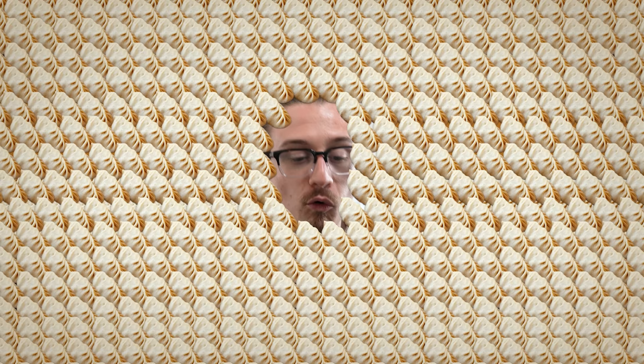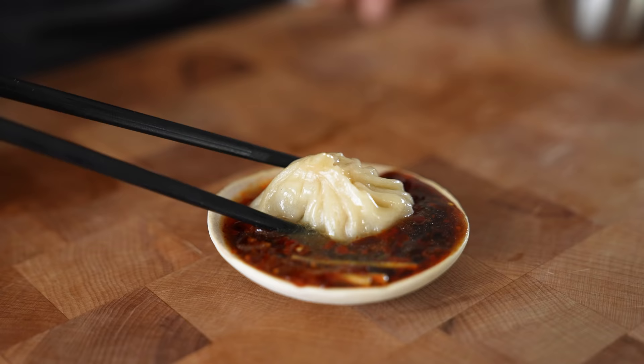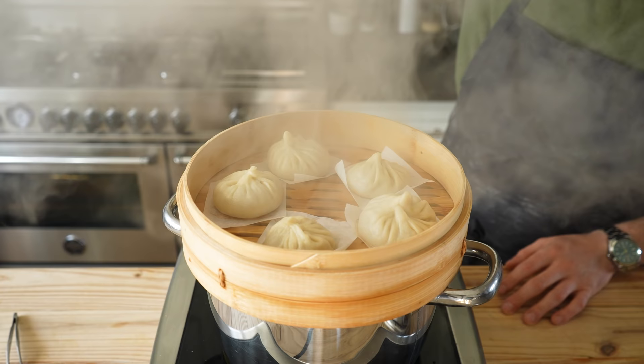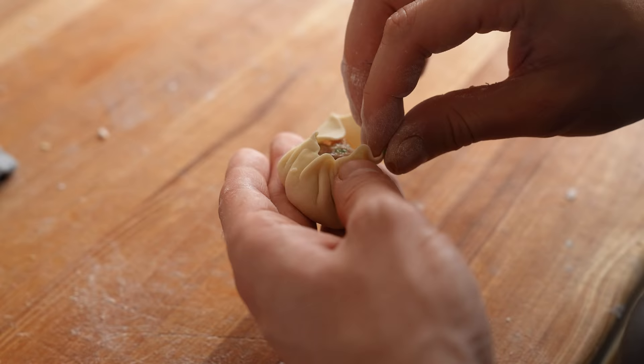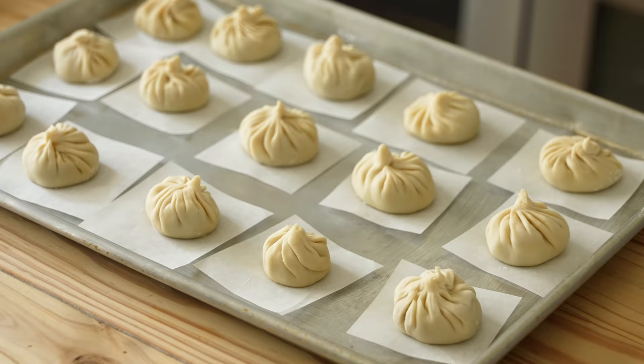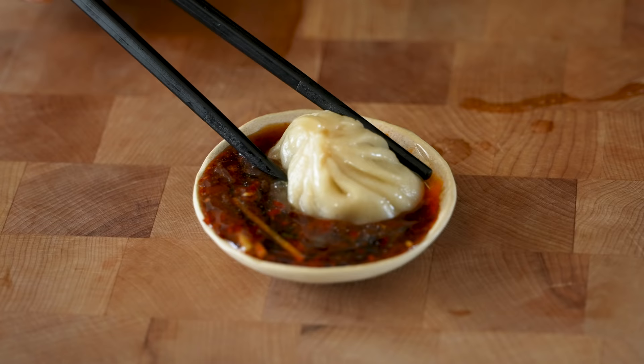Look, I'm not gonna spend a lot of time explaining this. These are the greatest dumplings of all time — I could eat 4,000 of them in one sitting. What more do you want to know? You need this. So today we're making soup dumplings, also known as xiaolongbao.